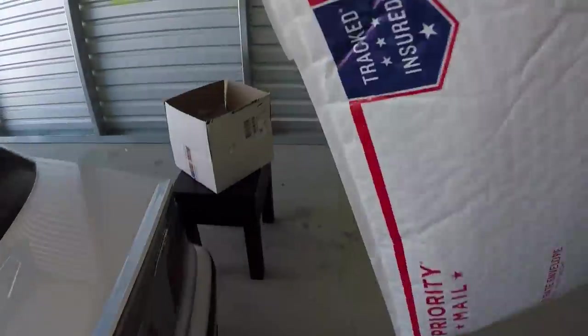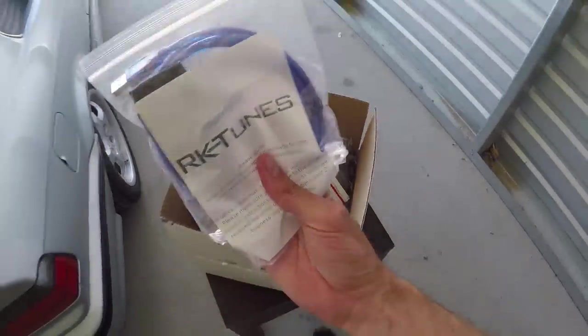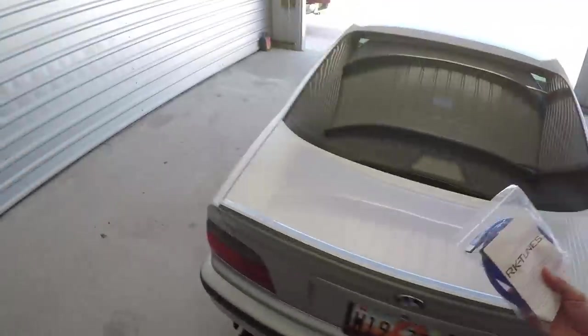You'll know that I've been talking about how I'm going to be switching the tune on this car. That's what's in this package - not necessarily the tune itself, but I chose to go with RKTunes. Now why did I go with RKTunes over other tunes, and why do I want to get rid of the Dinan tune that I have on here?